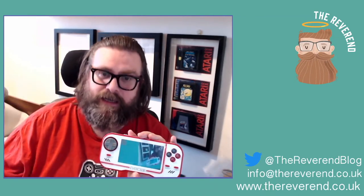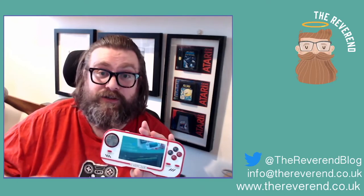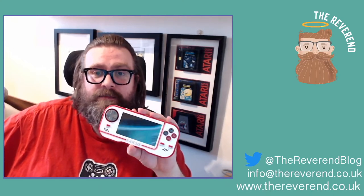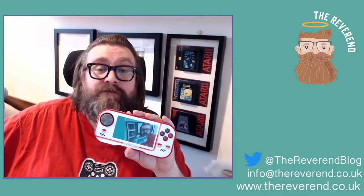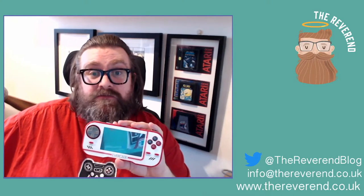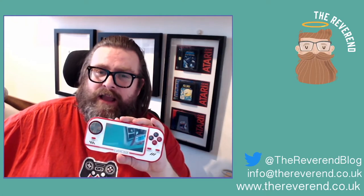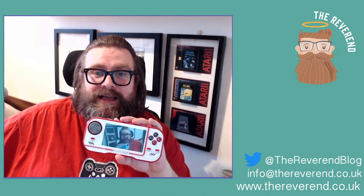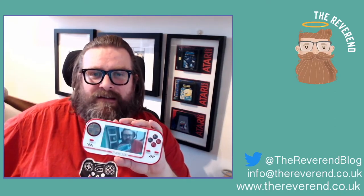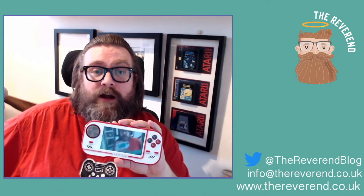Back to the Evercade — I think these are made by Blaze Entertainment. What's great about them is they have contacted the IP holders and started re-releasing games for it. These are official re-releases, and from what I've read, they are actually building some of the games from the ground up to work on this device.